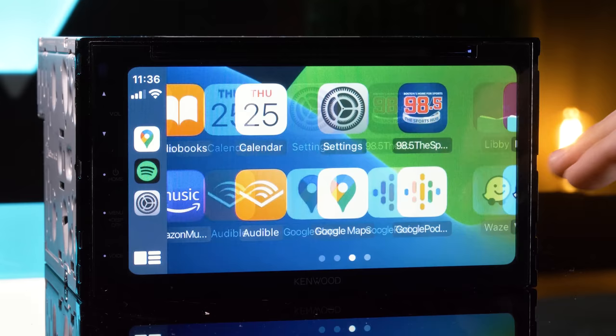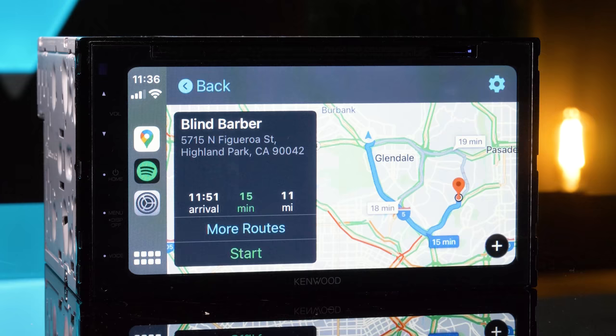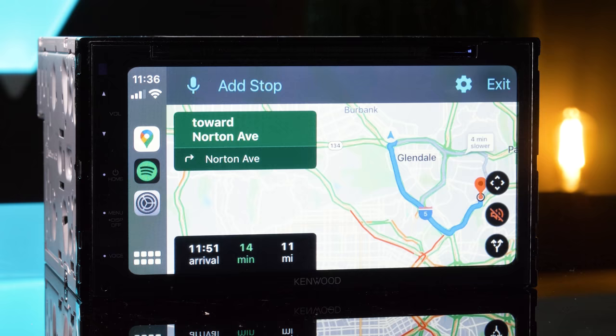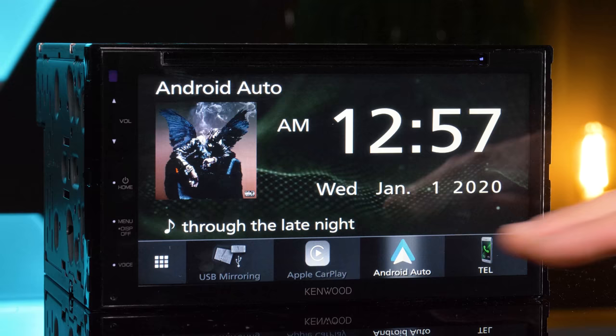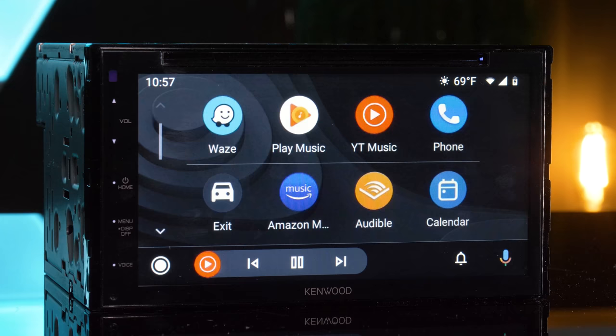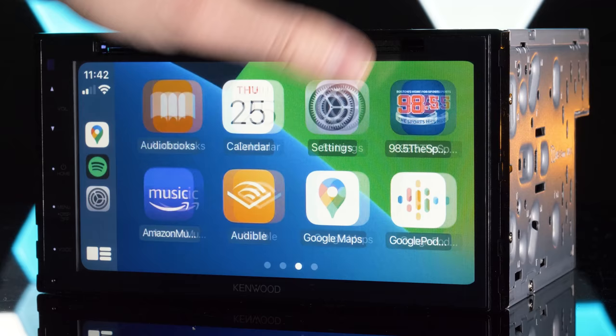Apple CarPlay and Android Auto are two of the hottest features for car stereos. Video apps do not transfer. The DDX5707S does not have wireless Android Auto or wireless Apple CarPlay — that's a major con. You must use the USB cable connection to access both at all times, though both charge your device during use. Neither will work wirelessly.